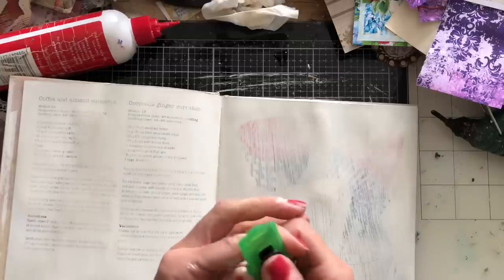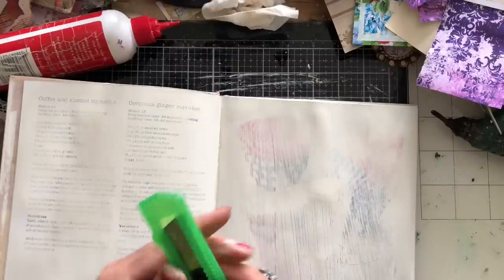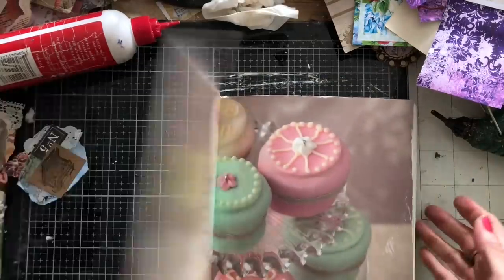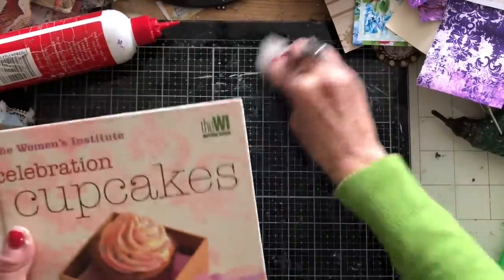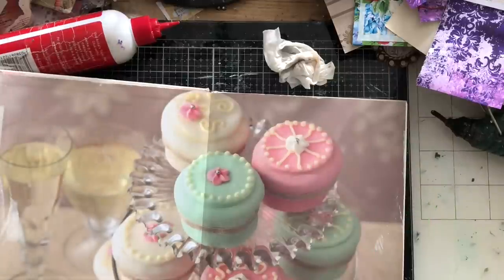I'm just trying to work out my craft knife here. I want a bulkier journal that's going to take up more room in the box. I do love the shape of this journal because it's like it was made for that box. So I'd been painting the pages and this was going through my head, and I thought: do you know what, I'm going to cut this up and make a ring-bound journal using this book. I haven't really done that before as such.